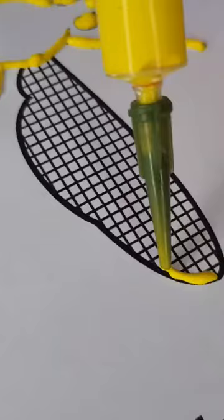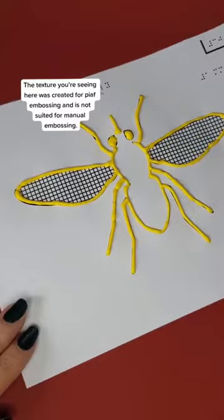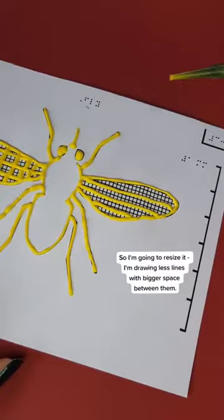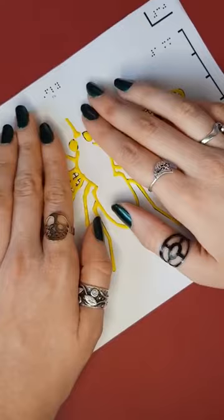The texture you're seeing here was created for PF embossing and is not suited for manual embossing. So I'm going to resize it — drawing fewer lines with bigger space between them. And now we're done!